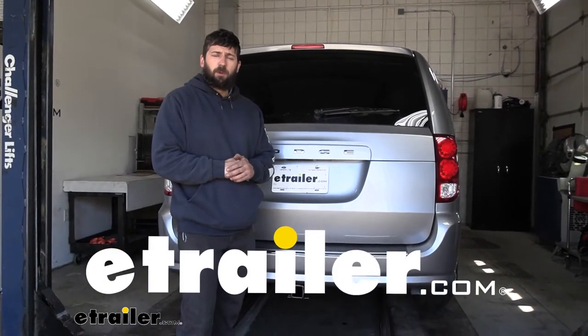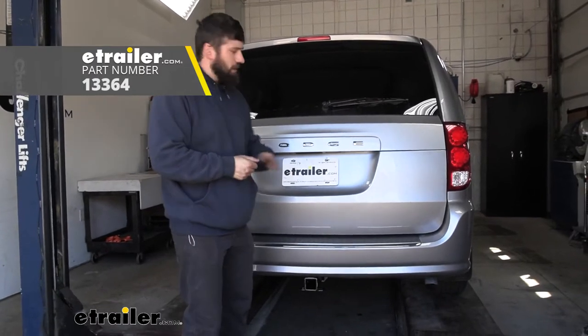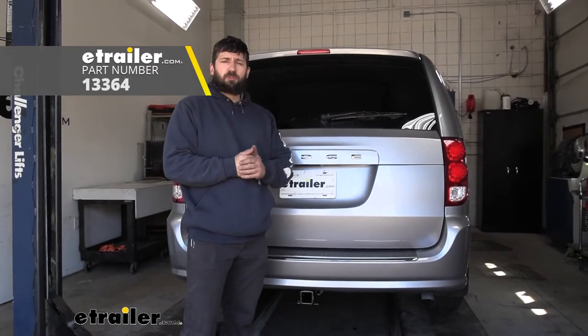Hey everybody! Today we're going to be going over and showing you how to install the Curt trailer hitch receiver on our 2020 Dodge Grand Caravan.